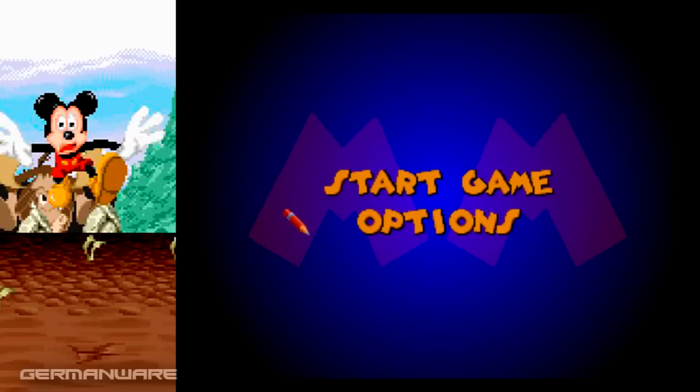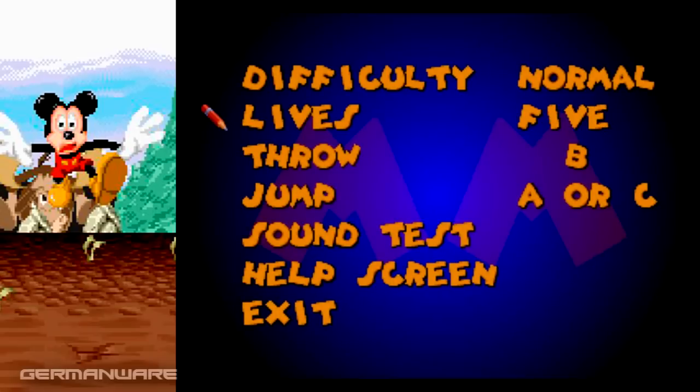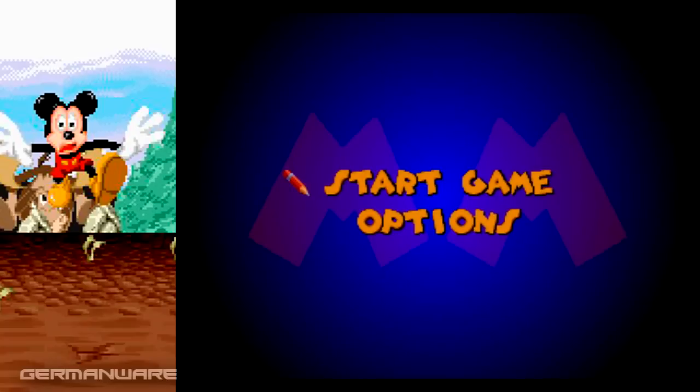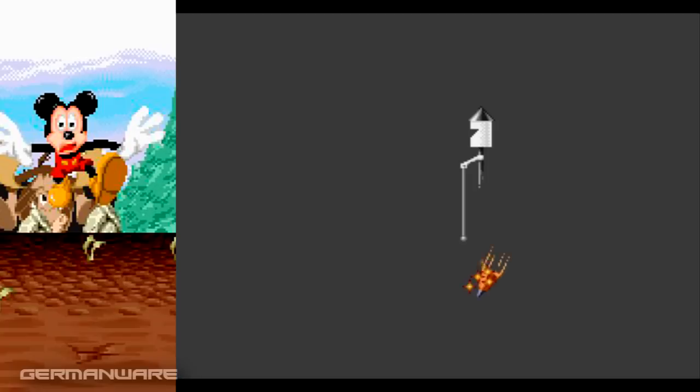Tiene muy pocos niveles, 5 o 6 nada más. Algunas cosas secretas, vamos a tratar de conseguir todas. Creo que no voy a necesitar configurar mucho las vidas, vamos a poner 5 por las dudas. Dificultad normal. Bueno, vamos a empezar. Es un juego excelente, me gusta mucho. Tiene muy buena variedad de niveles.